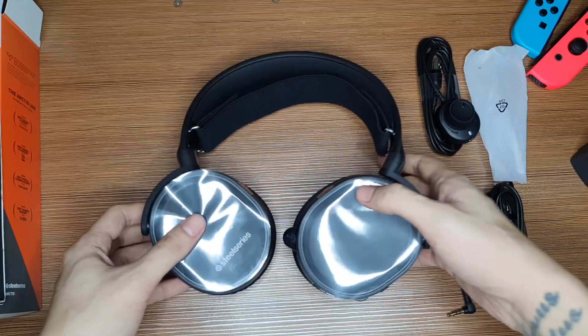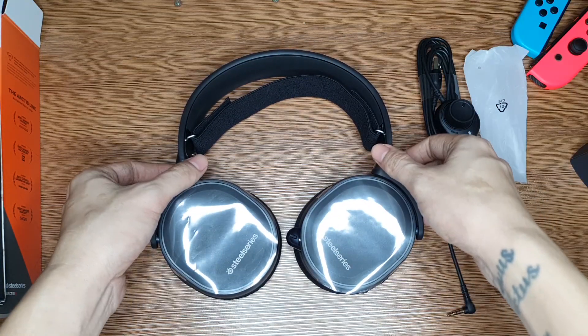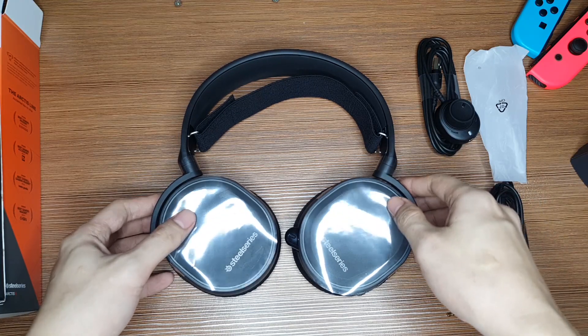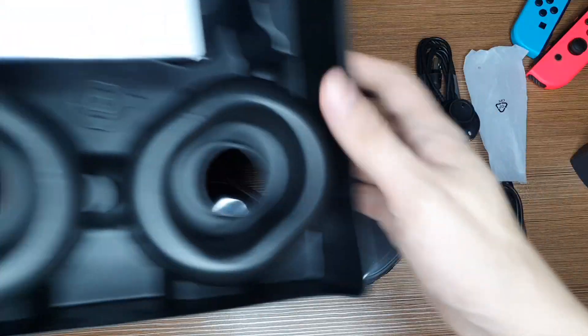One of the main things I really liked about this headset is the swivel, which sits perfectly on your head. Unlike other headsets where prolonged usage can make you feel uncomfortable, I'm really happy that this one has a swivel. I think most SteelSeries headsets do.